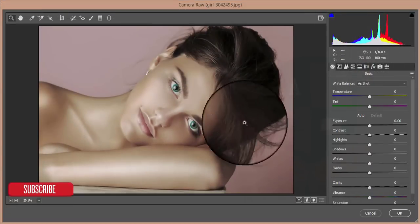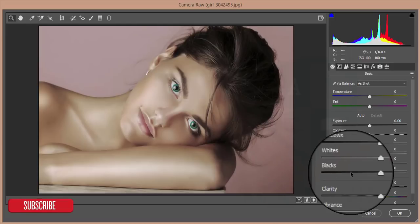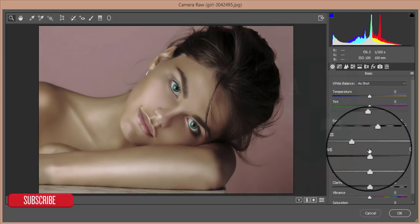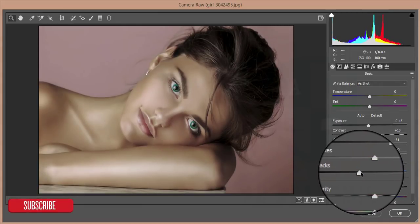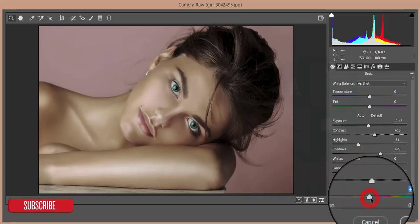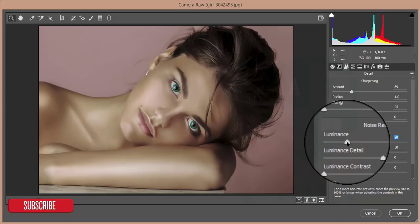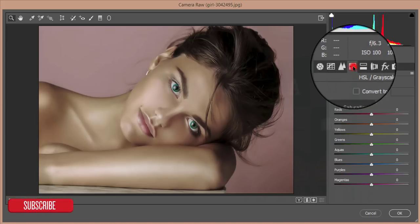In Camera Raw I will adjust the light — remove the extra light from there and adjust all the settings. I will increase some Exposure, keep some Contrast, decrease the Highlights, give some Shadow, and adjust the Blacks. After that I will increase the Clarity and Vibrance, and set Saturation to 2%. Then I go to the Amount of Sharpness and Luminance noise reduction — Luminance at 20 and Color at 20.